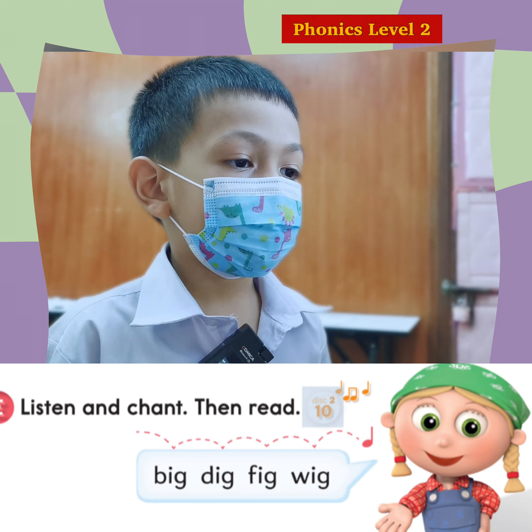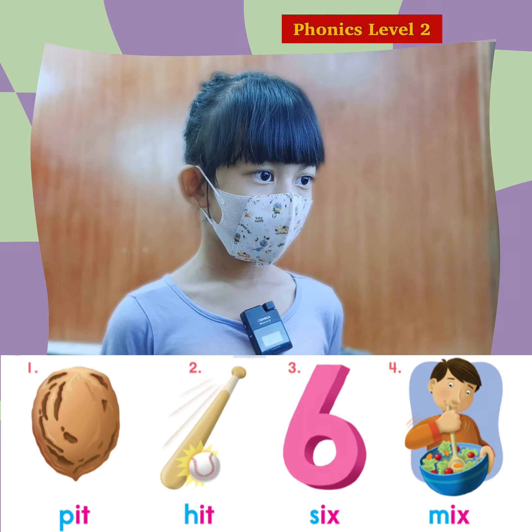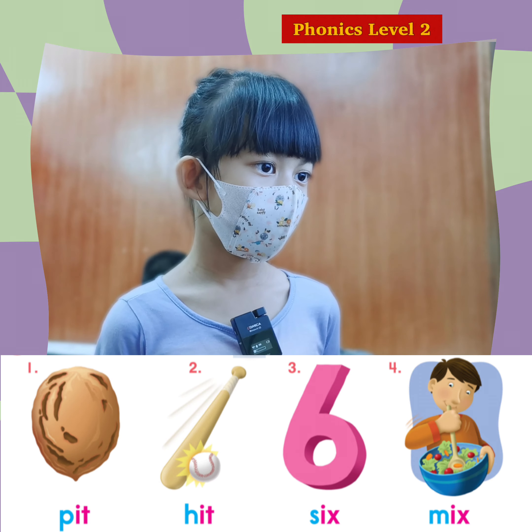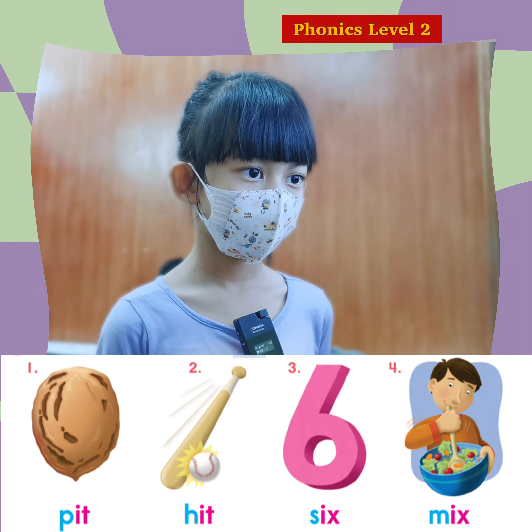Great job, Jedi. D. V. I. T. Pit. That's great. D. V. I. T. Pit. Great job.